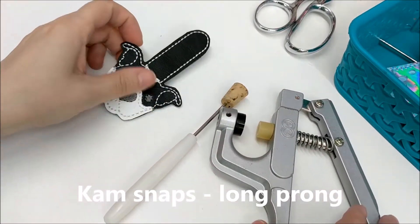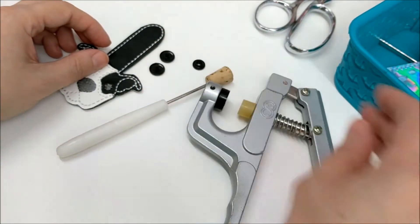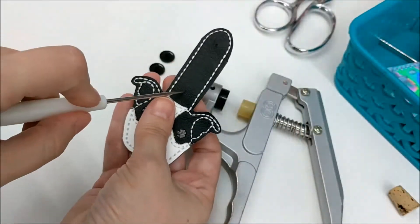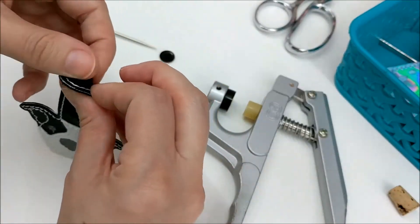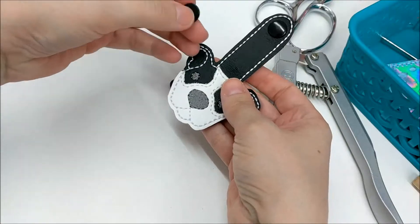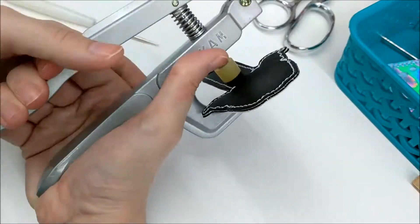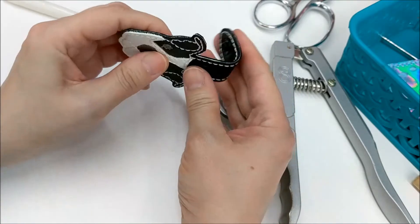Now it's time to add your snap. I use cam snaps, and I use the long prong variety because I'm working with two layers of marine vinyl. Use your awl to punch two holes in the tab portion of the keychain — this is where the snaps will go. Then simply push the prong through and squeeze to install the snap. Do the same thing on the bottom. Snap and unsnap it a couple times just to make sure the snaps were installed correctly.